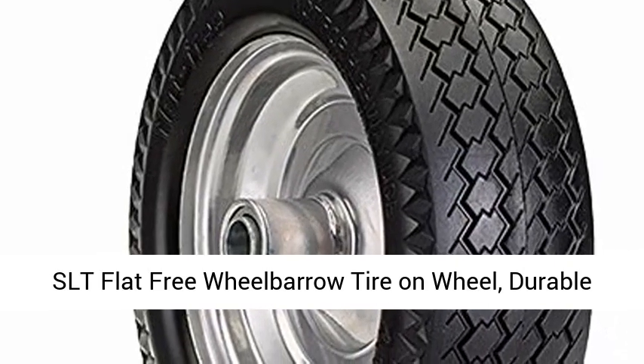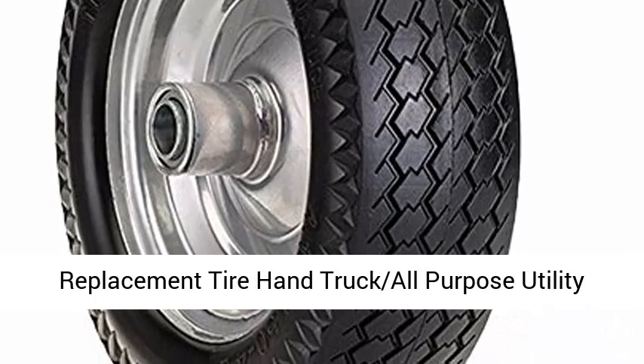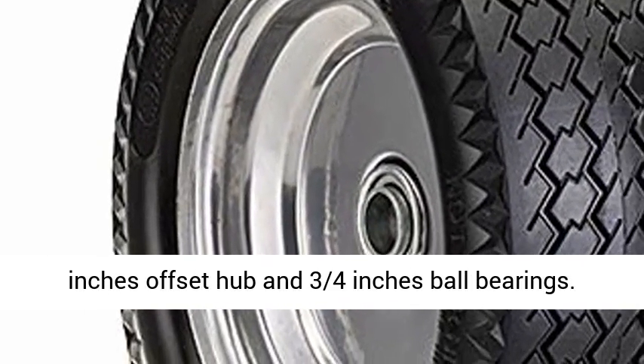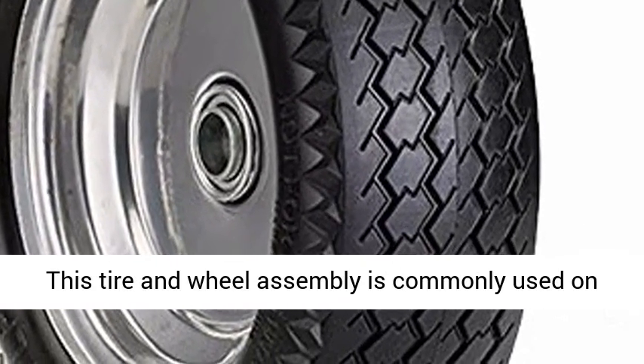SLT flat-free wheelbarrow tire on wheel — durable replacement tire, hand truck all-purpose utility tire on wheel. 4.10 to 3.50-4 inches with a 2.2-inch offset hub and 3/4-inch ball bearings.